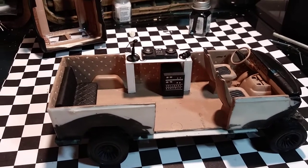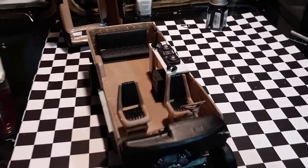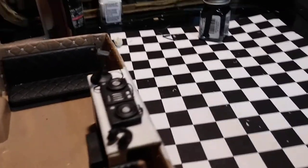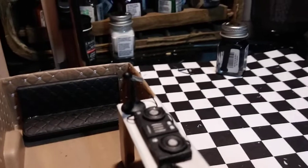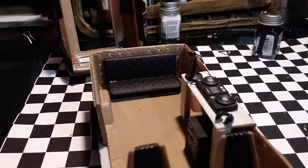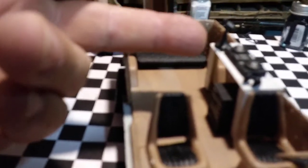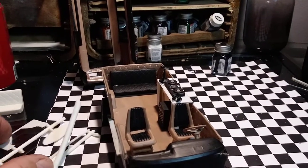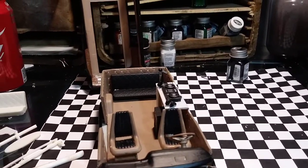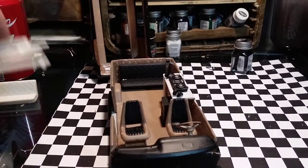We'll just leave it at what we have so far. I think this is coming out pretty authentic, if you ask me. The microphone I made out of styrene trees and round backing for the wheels — I used the tree material. Actually, the microphone was a piece of tree that I just shaped and whittled down with my Xacto knife.